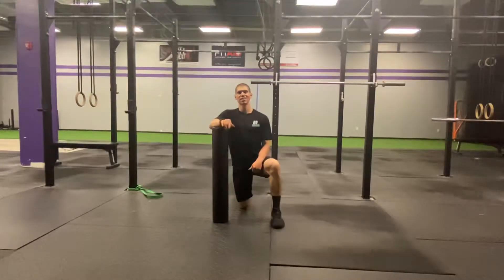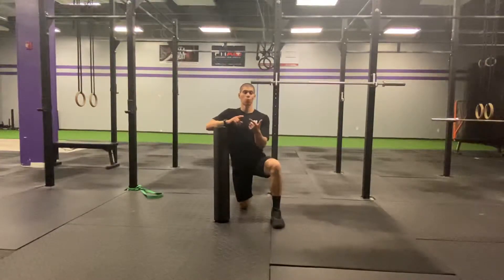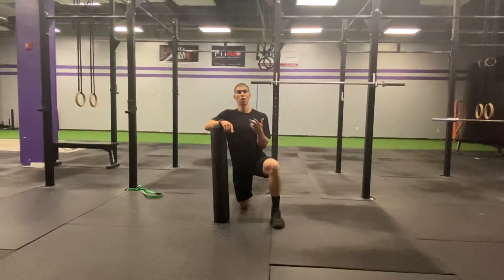Today we're going to be addressing the T-spine once again. The T-spine in that overhead position is crucial for taking away your shoulder pain or giving you shoulder pain, and making sure that you can overhead squat the weight you want to snatch and overhead squat.